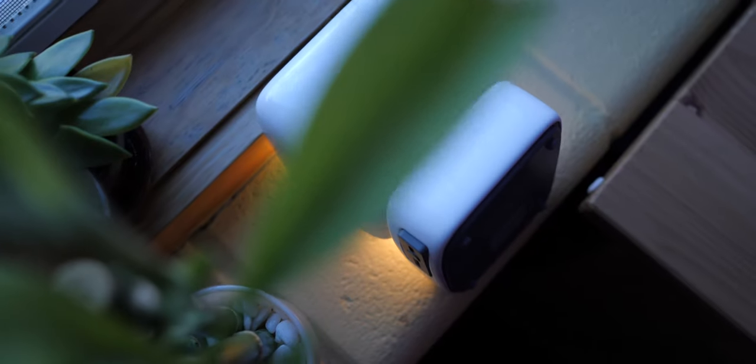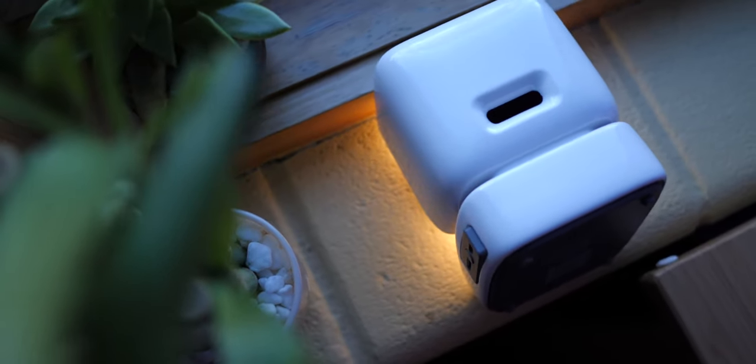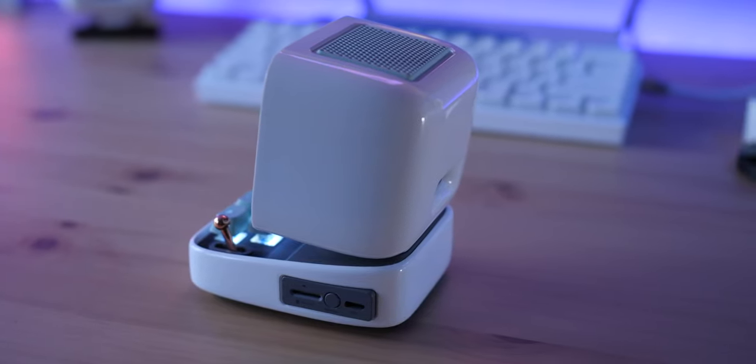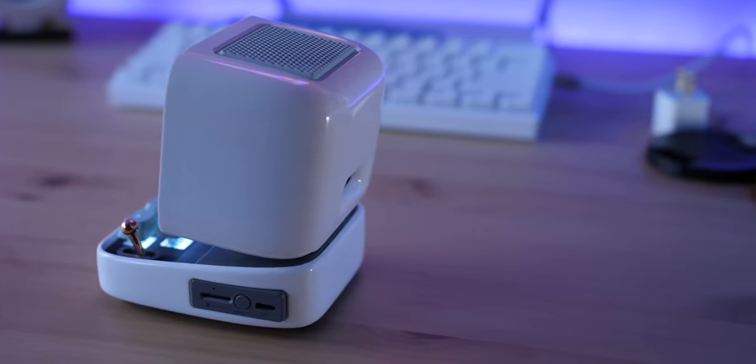Over on the back, there is an output for the sub, and on the top is the speaker itself. It's also powered via USB-C, and there is an input for a microSD card if you want to play music directly from the device.